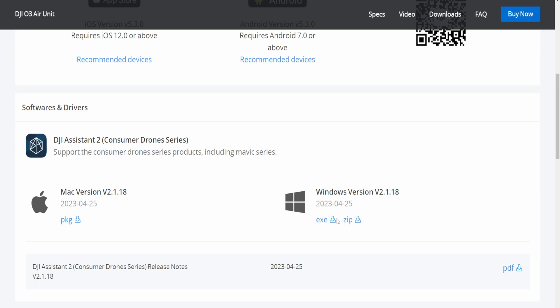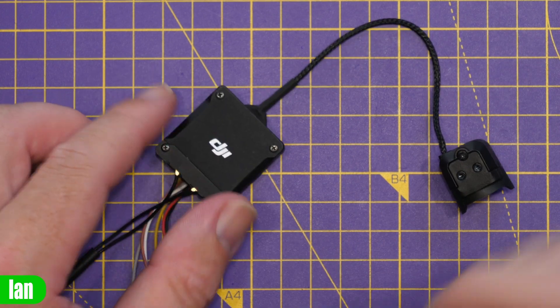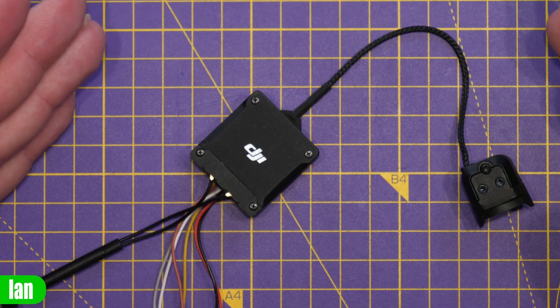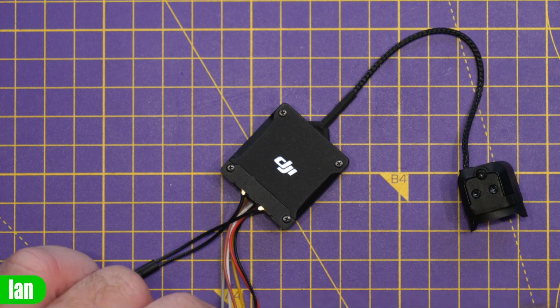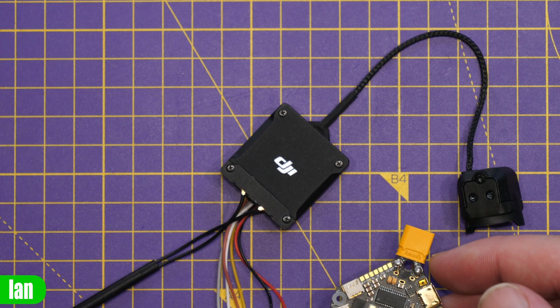The first thing you need to do is download the latest version of Assistant 2 for Consumer Drones from the DJI website. If you have an older version it may not work, so get the latest to ensure the calibration option is available. Once done, connect your O3 air unit to your PC via the USB-C port on the side. Importantly, unlike firmware updates which don't require the unit to be powered, for this calibration process you must have the air unit powered — connected to a flight controller or at least a power source — before plugging into USB-C.